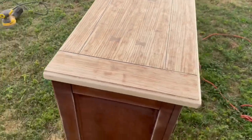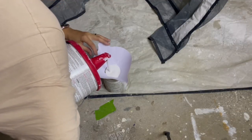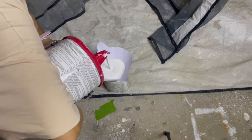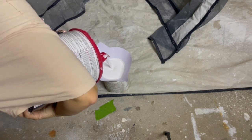I blew the dust away with my blower and wiped the entire piece down with a microfiber cloth. It was finally time to prime. I'm priming with Kiehl's Restoration Primer — I just recently started using this primer and I ended up really liking it. It's water based so I can spray it on my pieces, which has been a huge time saver for me.